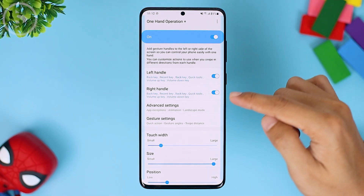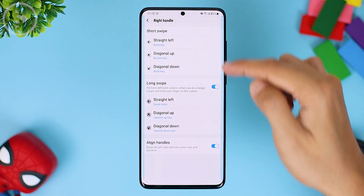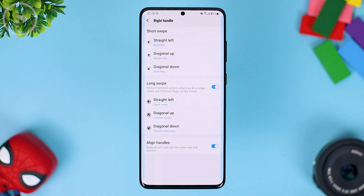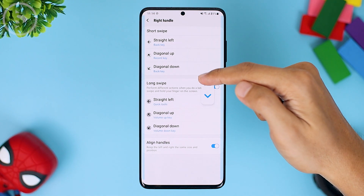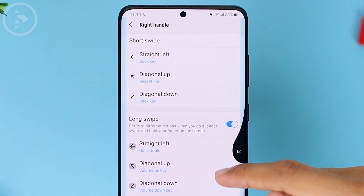Here, for both handles we'll apply the same settings, so we just set the right handle. In this video, we'll see the menus on the right handle and you just have to match it with the left handle setting. In the right handle menu, there are three options: straight left, which swipes straight; diagonal up, to swipe to the top; and diagonal down, to swipe to the bottom.